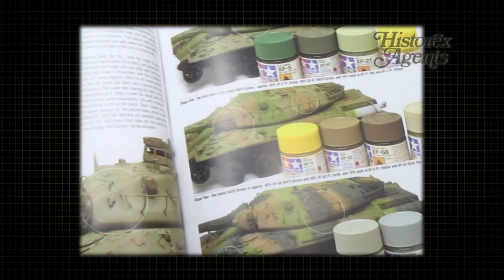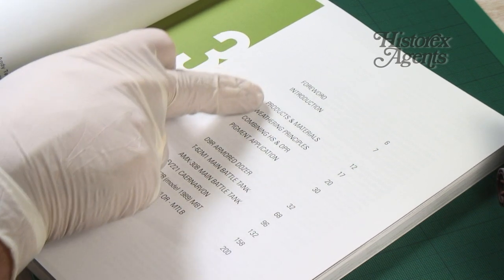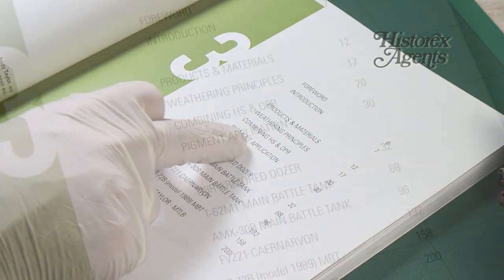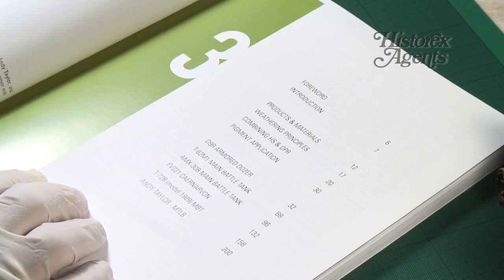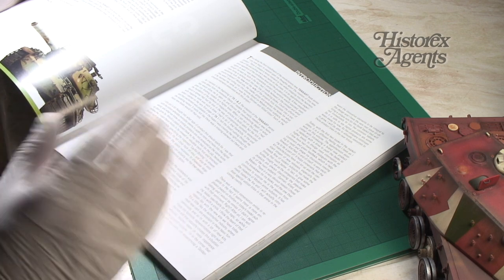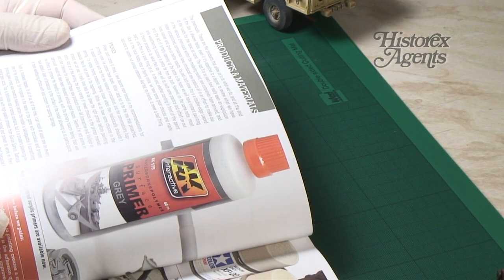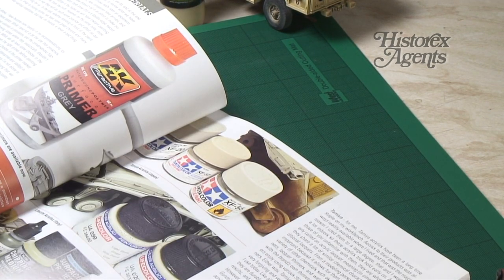You get an introduction and an explanation of all the different products and materials that he advocates using, and it goes through his own techniques and then there are case studies of six different models. All of them of course are modern. In the introduction it explains a bit of the theory of the modeler and why he does things the way he does. What's very useful is the products and materials section detailing all the different types of paints and products that he uses as a modeler.